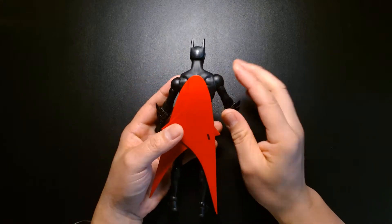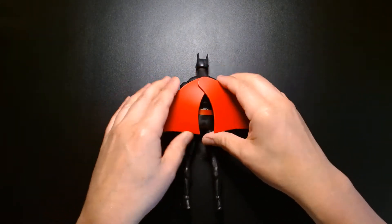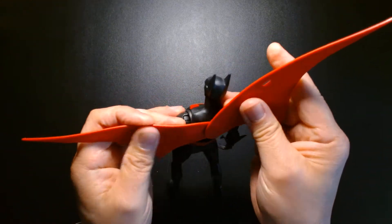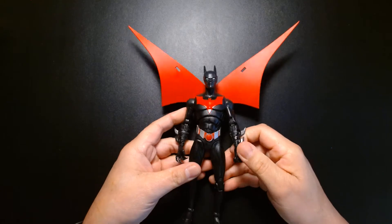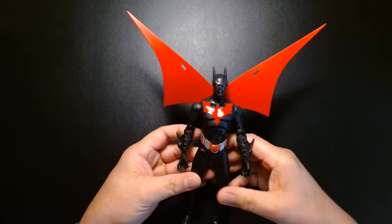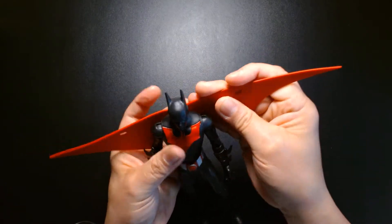Speaking of the glider gimmick — as I mentioned, it's ratcheted. Every time you pull it out, it has indents and clicks into place, so you can get some really cool poses out of it. You can go nuts and have him in a wild spread-eagle position, or you can have it in glider position and take the forearms with the tabs and slide them in.